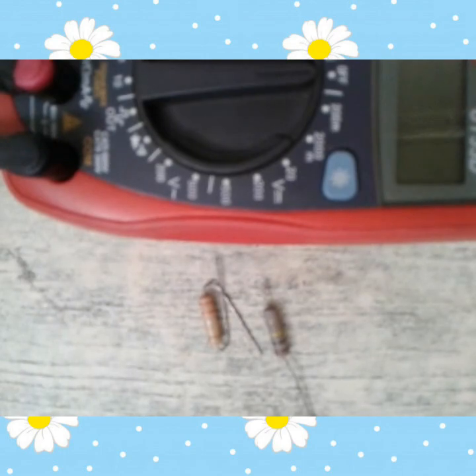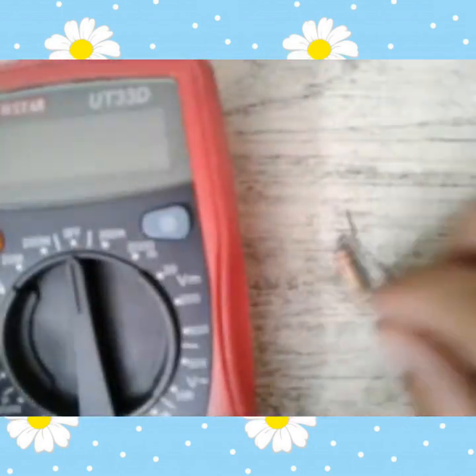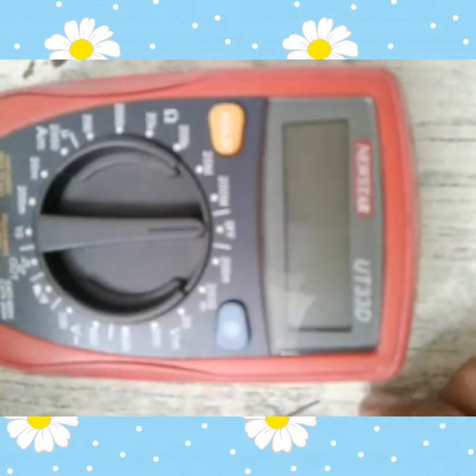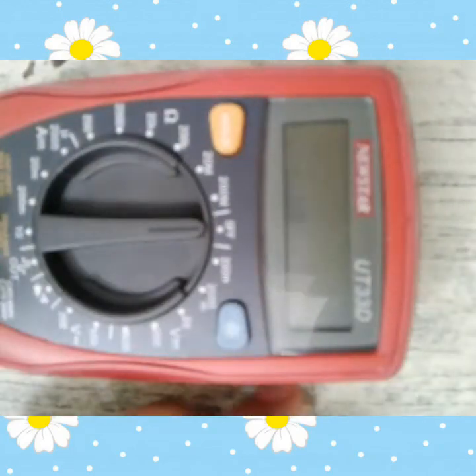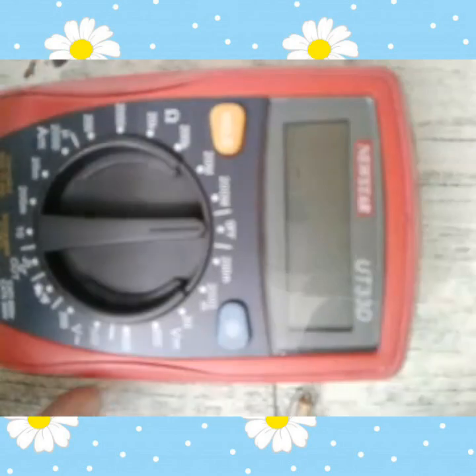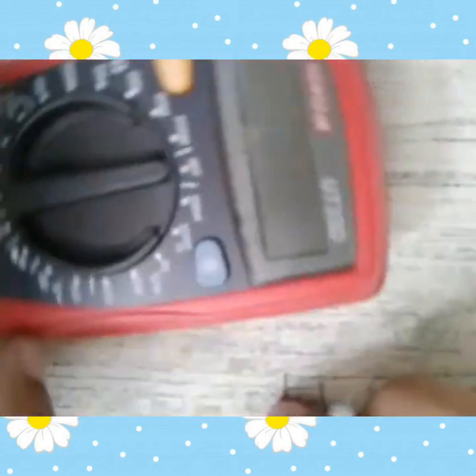Hello hello hello guys, good morning. Ito na naman tayo sa iba nating vlog. So sa ngayon, tuturo natin kung paano tayo mag-calculate ng basic reading sa tinatawag nating resistor. Start na tayo guys.